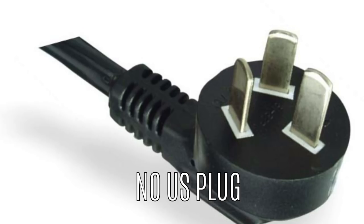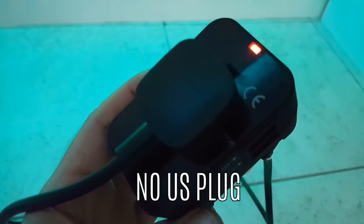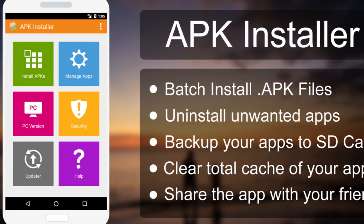Another thing that might throw some people off: there is no US plug for this. You're going to have to buy a converter that allows you to plug a Chinese-type plug into a US outlet. So instead of running straight out of the wall outlet, you'll need a converter, which adds some bulkiness. The third con is downloading apps — if you want YouTube or Netflix, you're going to have to download them separately as APK files and install them. That's kind of a pain.